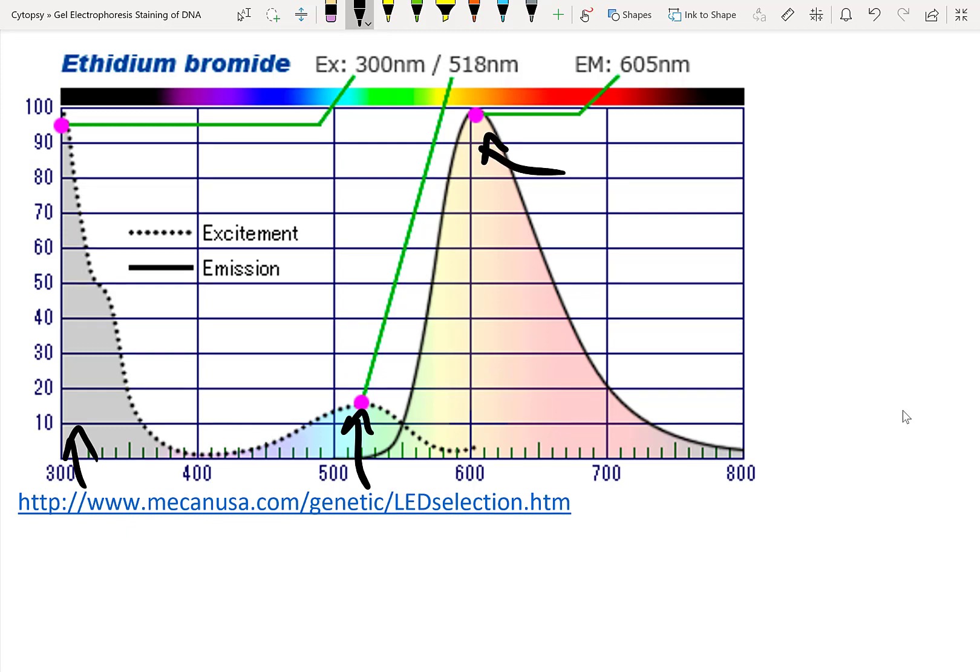By using a long-wavelength UV transilluminator, you can actually excite the ethidium bromide at the 300 nanometer range. And then you can visualize it by having a filter on top of the UV transilluminator. Just make sure that you use the proper personal protective equipment so that you don't allow the UV to damage your eyes.